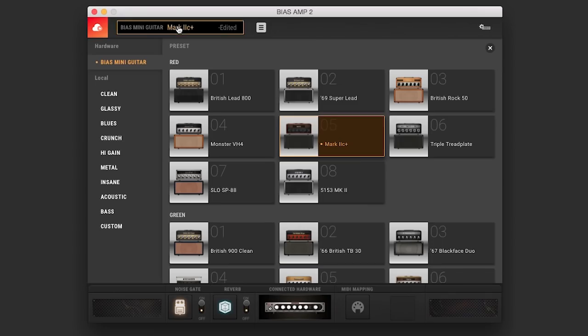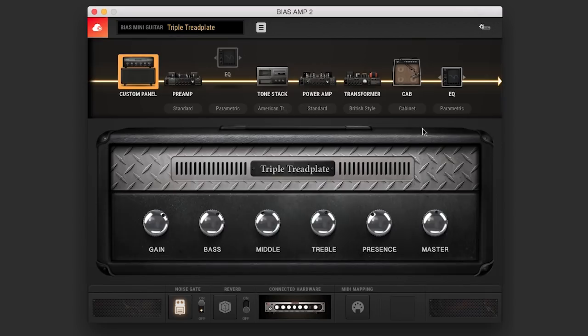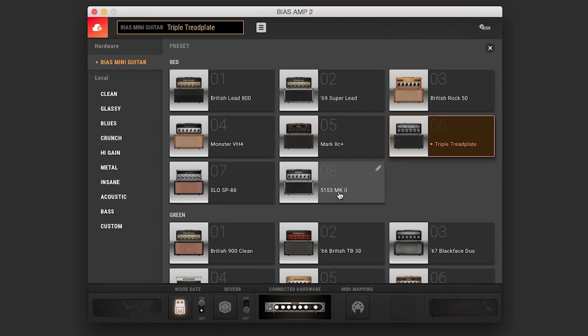I can change all that by just going through the custom panel, and it allows you to see the many different heads that I can change this to. Now I have a Triple Treadplate — there's just so many different amps to choose from. But for this purpose, I'm going to stick with my Mark II C here.